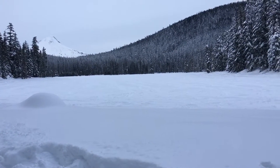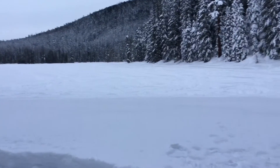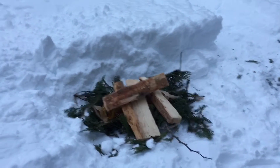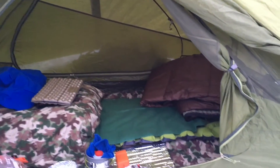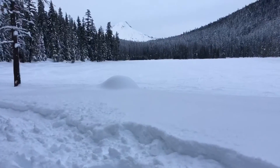Almost five o'clock now, going to be getting dark pretty quick here. Got a little fire going — just a couple pieces of wood, got a couple more. That'll be nice. Had some food, got the bed and everything set up. Got plenty of layers — should be really warm. It's going to be a nice night.